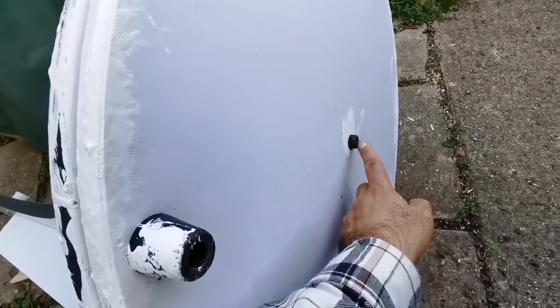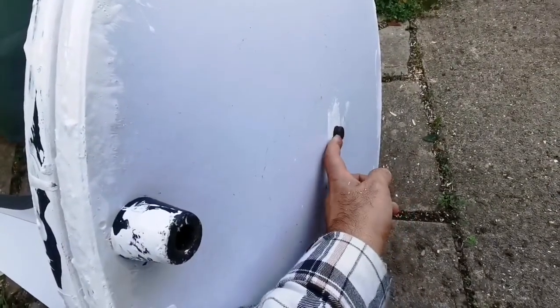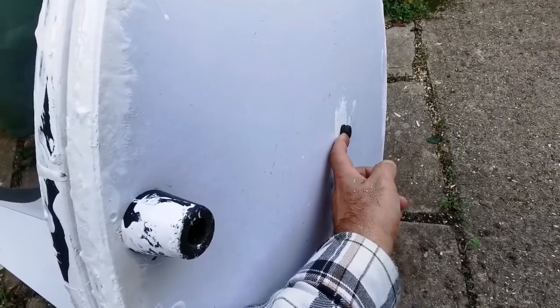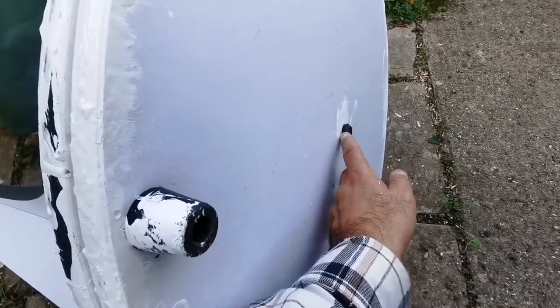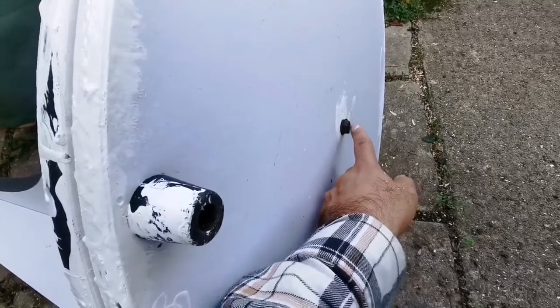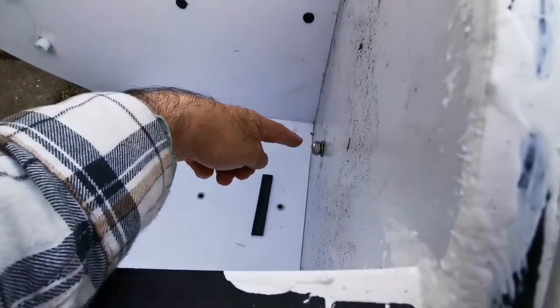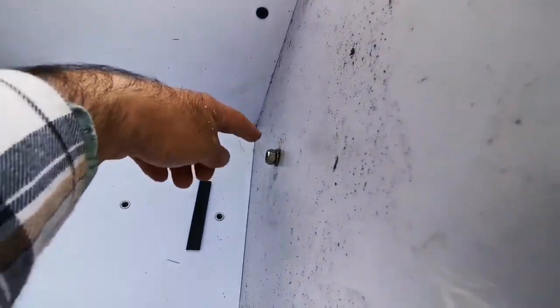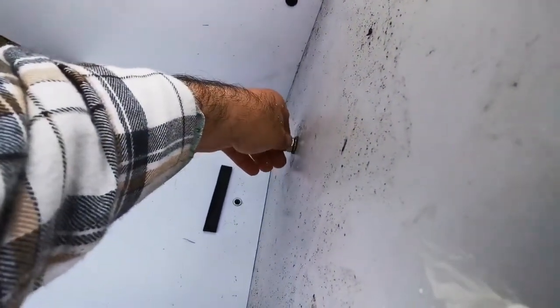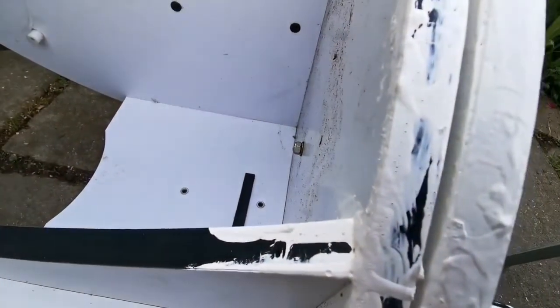The bolt goes inside easily. There's a metal washer and also a plastic liner like a tube that goes inside, so there's no friction and no contact between the metal and the wood. On the other side you can see the nut tightens up on top of the bolt. I'm going to tighten it up and see how it moves.